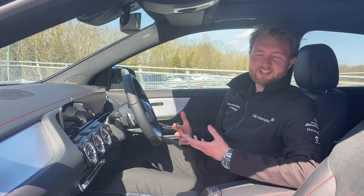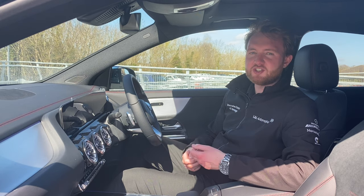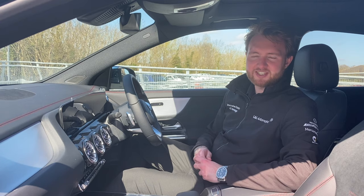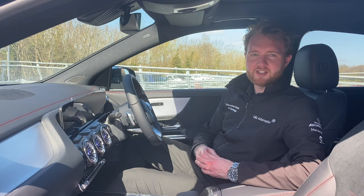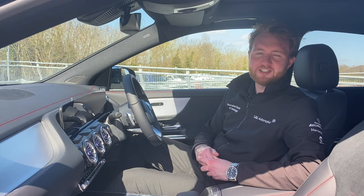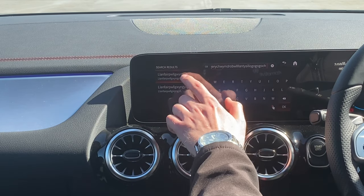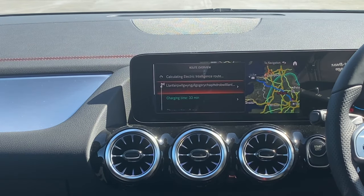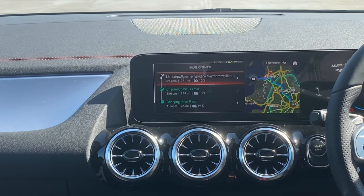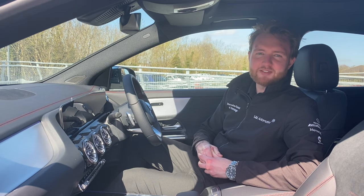The EQA gets an EQ-specific version of MBUX which allows you to search for charging stations near your current location, along your route or near your destination. Don't worry if your destination is further away than your range — the car will take care of programming in charging stations for you. The EQA will program in the quickest charging stops on your route and will make sure you arrive at each intermediate destination with at least 10% charge remaining.